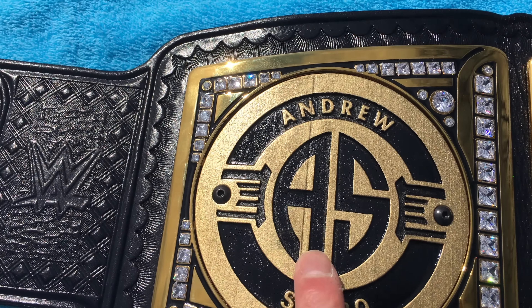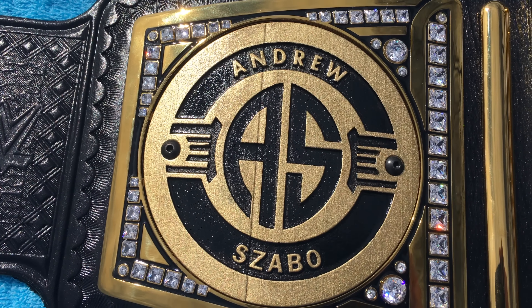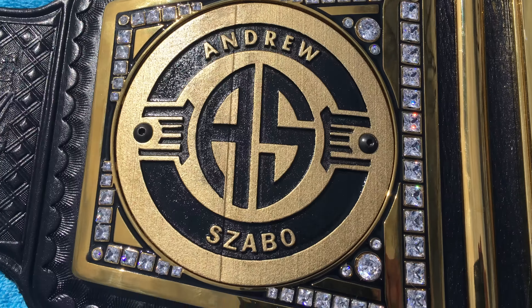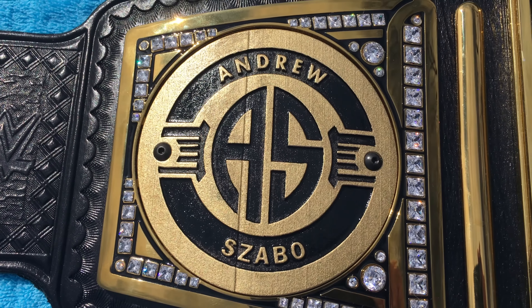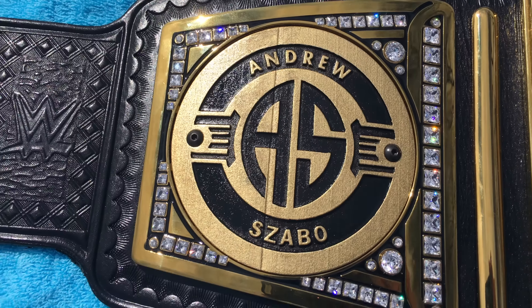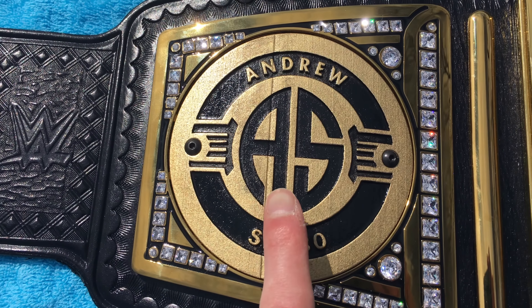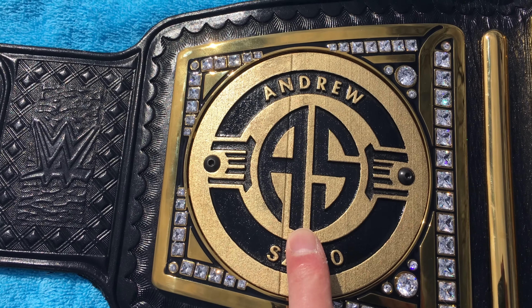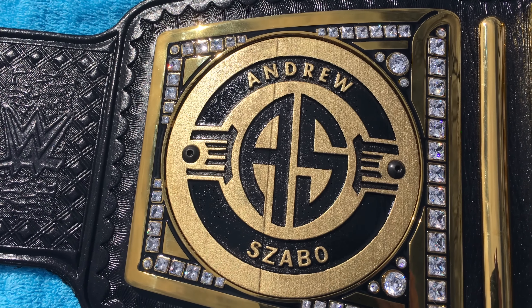When it comes to the initials, I'm not sure what the font is called — I didn't come up with it, Steven actually did. When I saw it, it took a few minutes to click and gel for me. But my dad is actually a former New York City firefighter, and the firefighter association actually uses the same exact font. So I thought this was kind of fitting to stick with it — that was pretty cool.